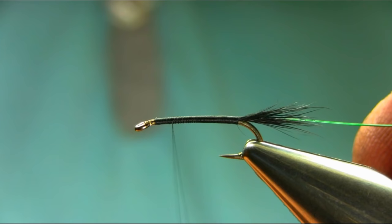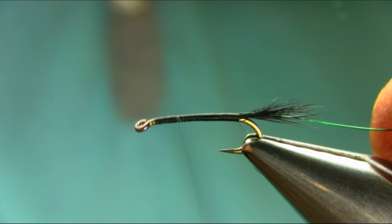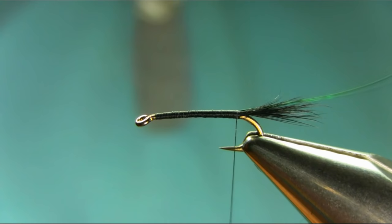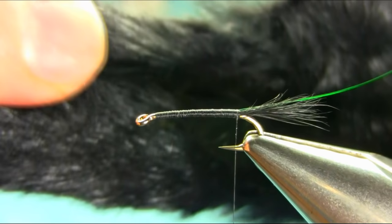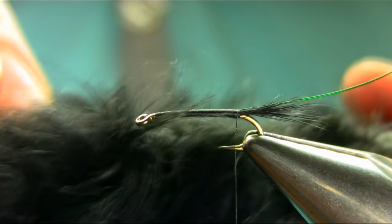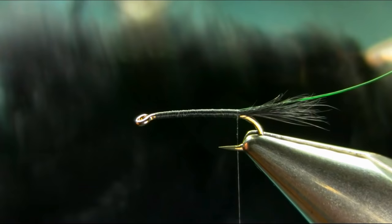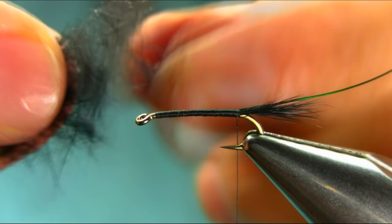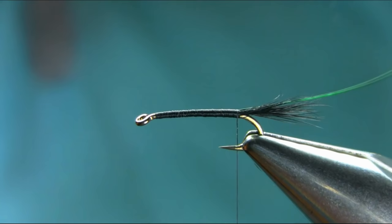Open your thread and come back towards the tail and work your thread, because we're going to add some dubbing. For the dubbing you can use either spiky from the back of the ear or soft from the face. I use the soft one and mix it with the spiky one from the front. I'll show you - take some off and just mix it with your finger.